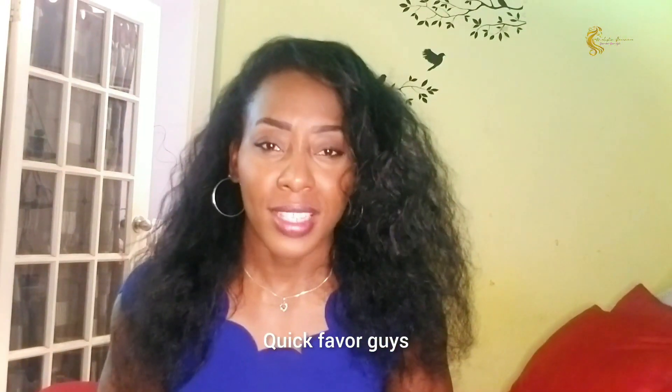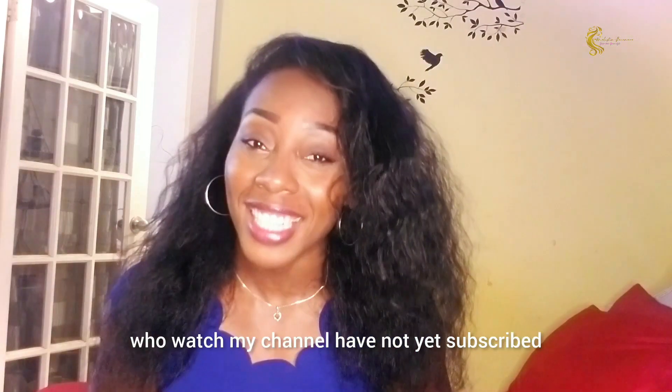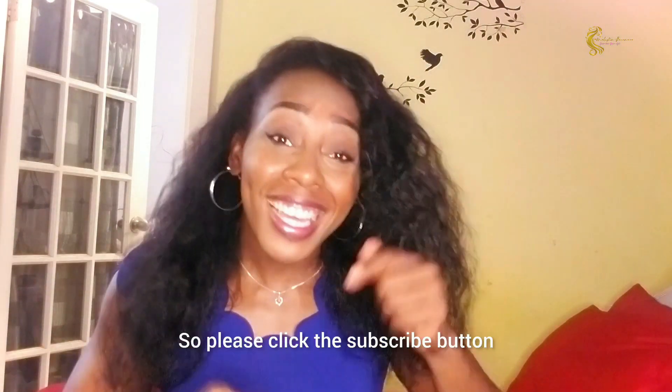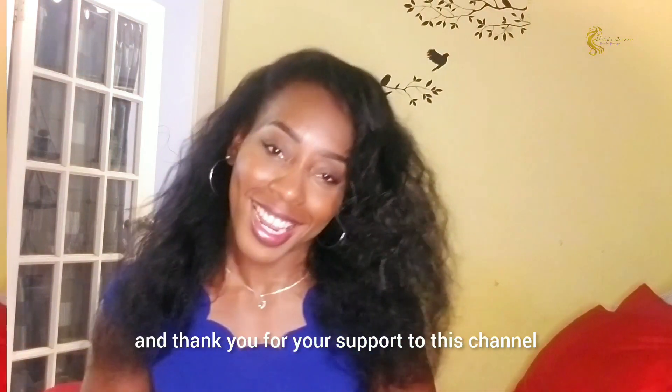I'll be going in and starting my style, and then I'll come back, so keep watching. Quick note: YouTube has shown that over 96% of those who watch my channel have not yet subscribed, so please click the subscribe button — thank you for your support to this channel.